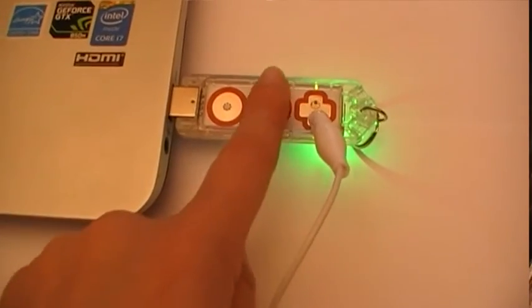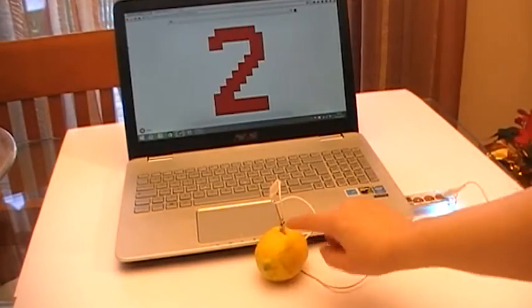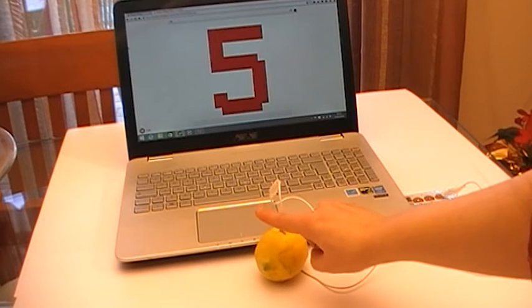And press play. As you can see, now I can control my app with the lemon.